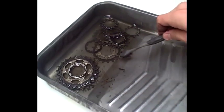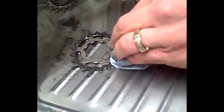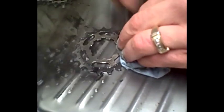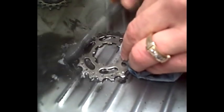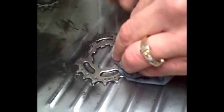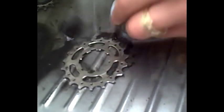Once I let them soak just a little bit, I'm just going to use a standard toothbrush and take each one of these little cassettes and just scrub them clean. As you can see, the dirt and grease deposits just come off so easily.